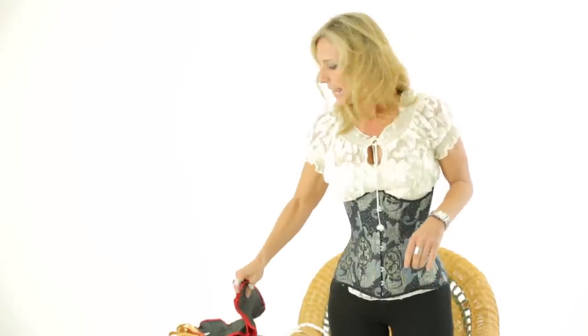I stand at five foot four when I'm not wearing tall boots, and I'm still able to wear the 426. But I have a friend who is five foot nine and can barely wear a 411 because she has a very short waist. So your height is not terribly relevant in determining whether or not you can wear the 426 from Orchard Corset.